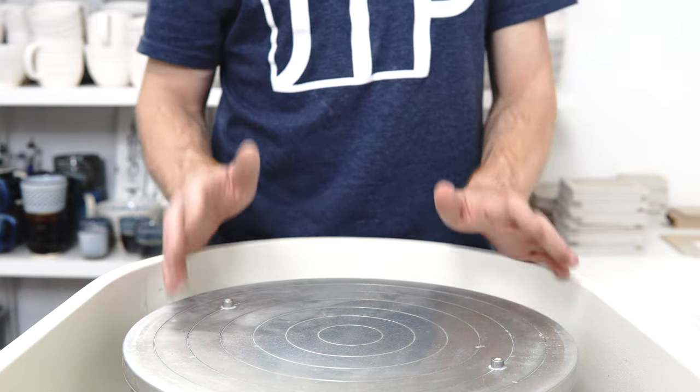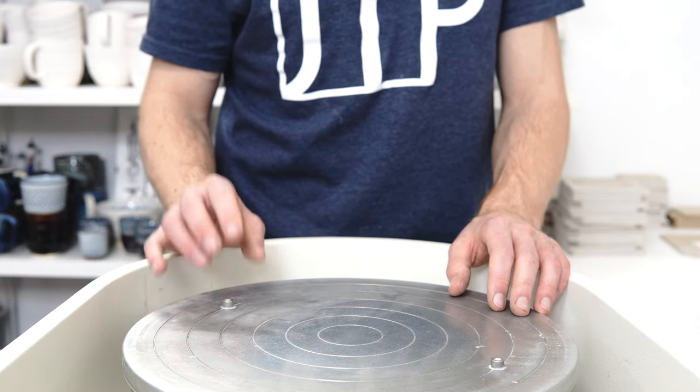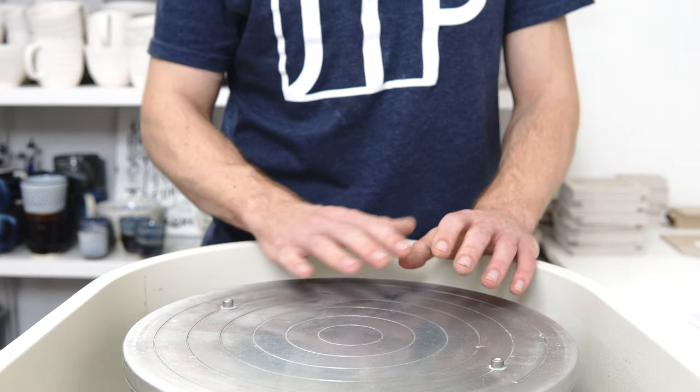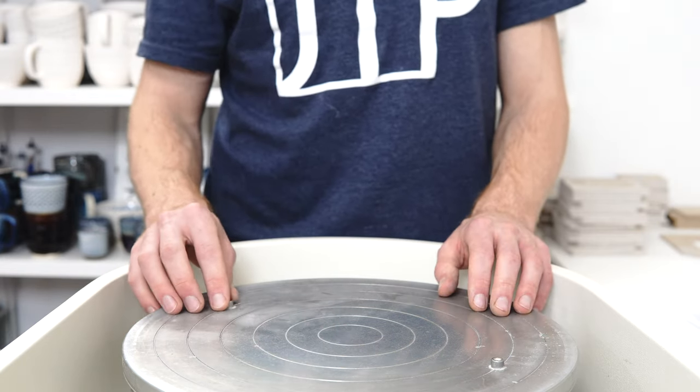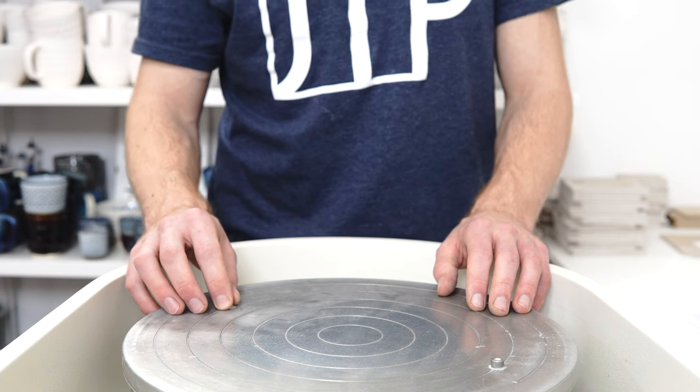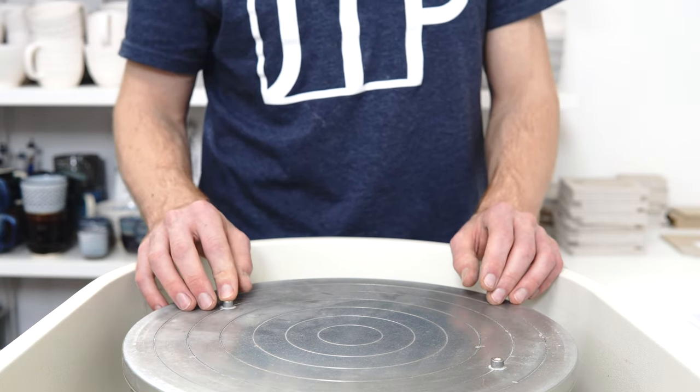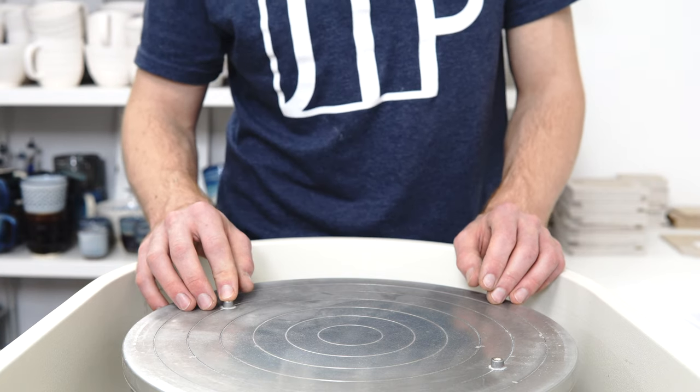So if someone's just started out and you're buying a gift for them and they haven't got all the tools, I would definitely start with that one because it just covers everything. You'll get a few different trimming tools, a few different ribs, a sponge, wire-off tool, and things like that.